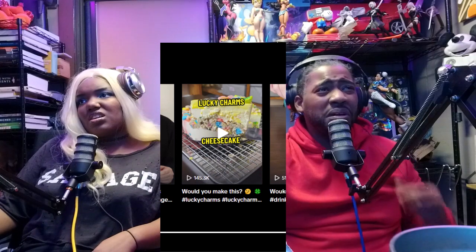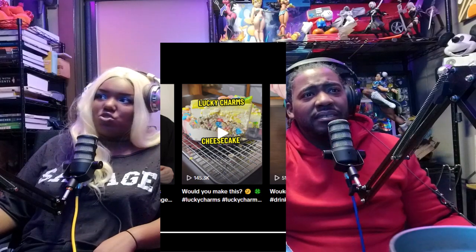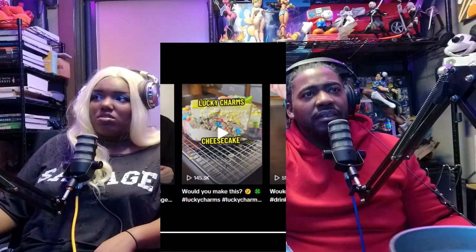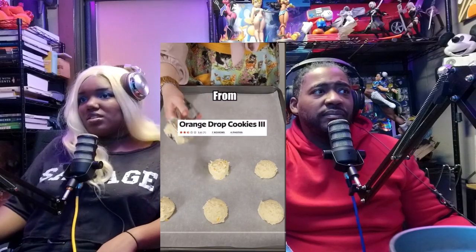Worst orange drop cookies. Lucky charm cheesecake. Worst bubblegum cocktail. So which one of these rabbit holes are we going down? Let's go down to the worst — let's take a quick detour and make the worst rated orange drop cookies from AllRecipes.com.